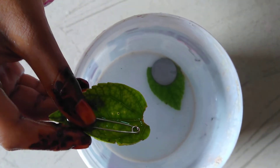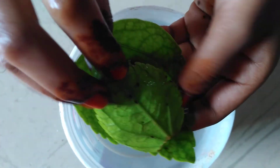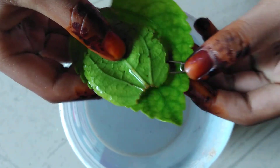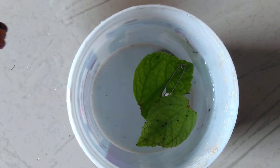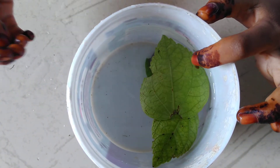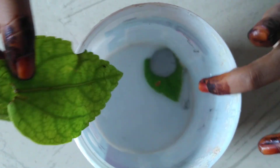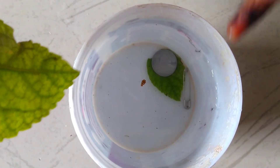Let me try another way for better understanding. If I take two leaves and stack them on top of each other, then drop them in. Oh! They separate from each other, but the needle is still going down because it is very heavy.